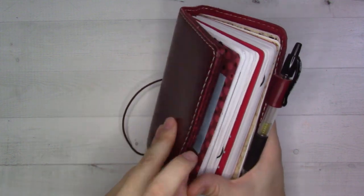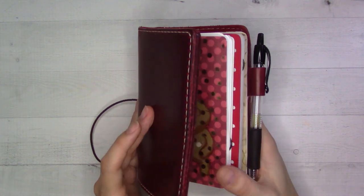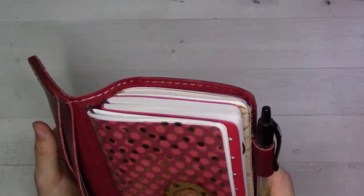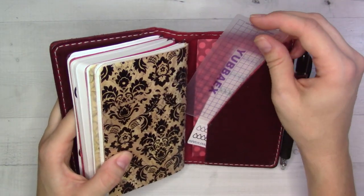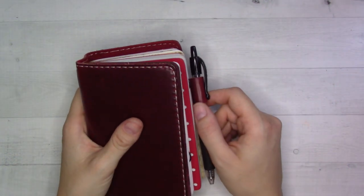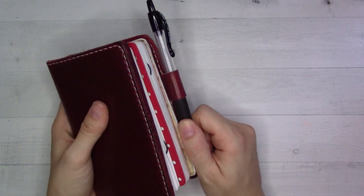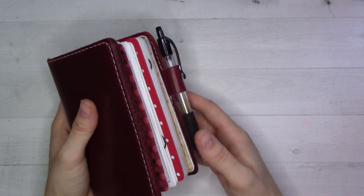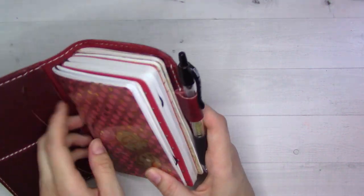This is the pocket size, and speaking of pockets, there's barely anything in them. In the back I have some water tracker stickers and a straight edge. It's so nice after moving out of a Filofax to have room for your pen in a pen loop that actually fits a pen. Sorry for the shade, but Filofax pen loops are too small.